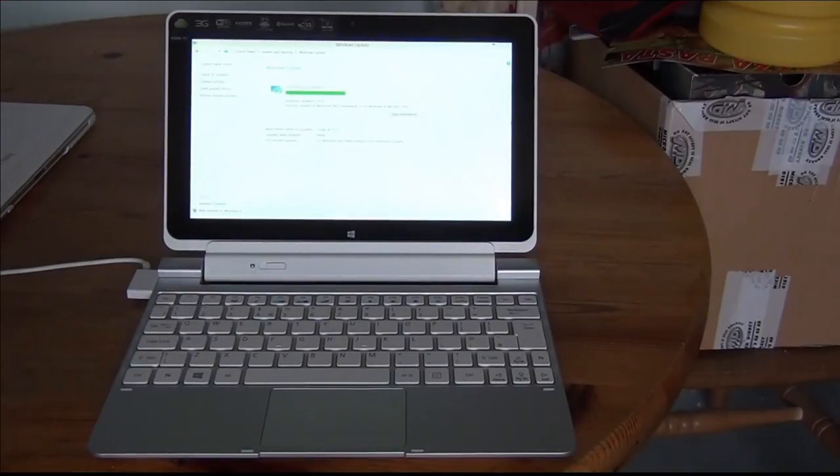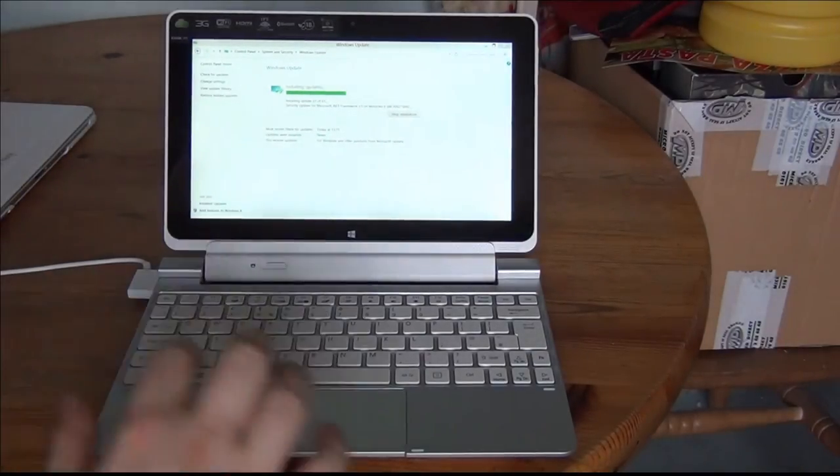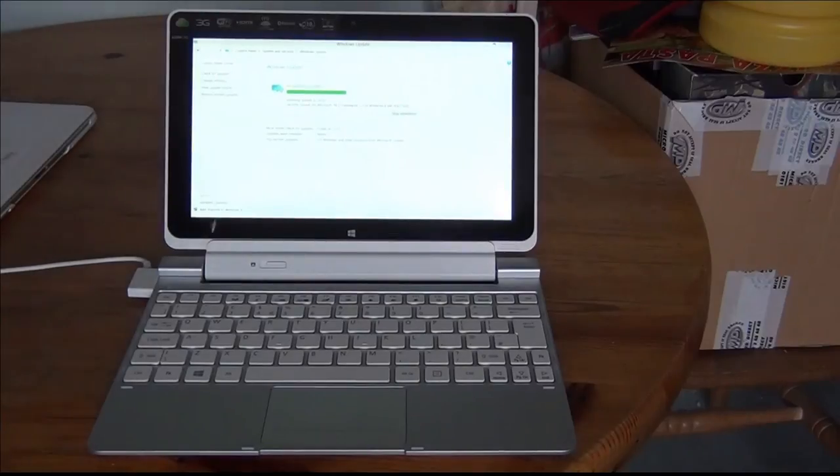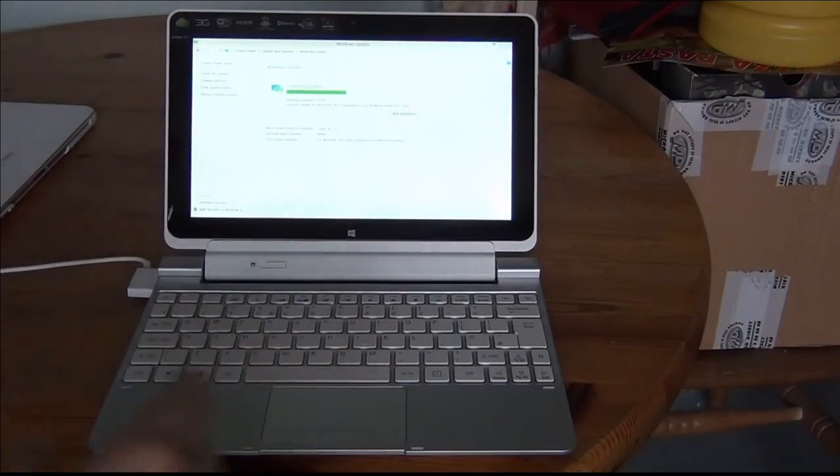It's installed 60 out of 61 updates, just on the last one. It's doing a security update for Microsoft .NET Framework 3.5 on Windows 8 at the moment. We'll just wait and see how long this takes. Now it's telling me I need to restart, so let's click restart.